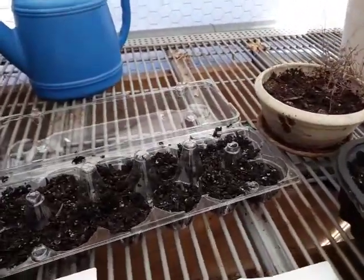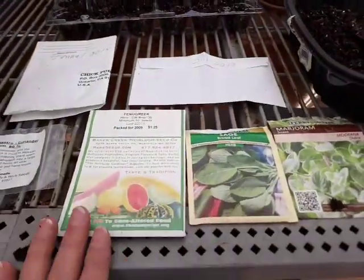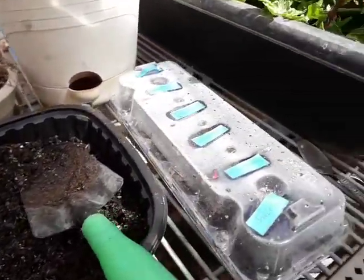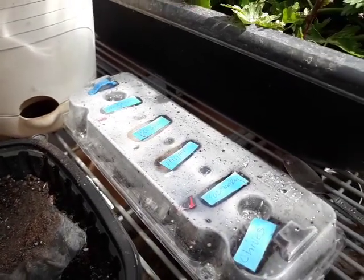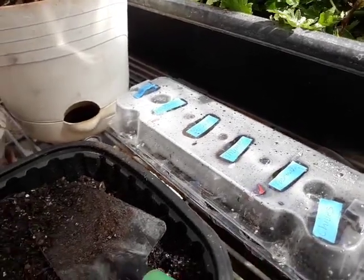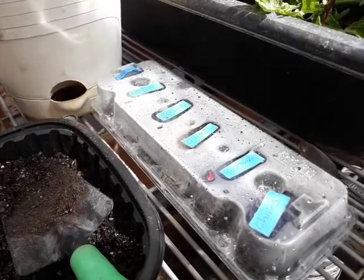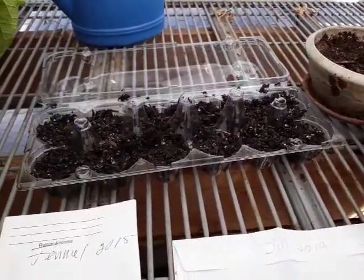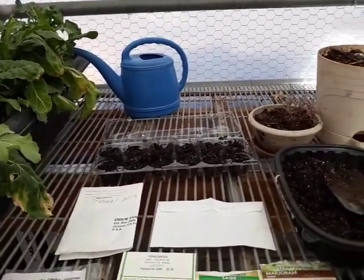So I'll do two of each of the herbs I have here, and that'll give me quite a collection of herbs. If I had to buy those already grown, that's like two or three dollars a plant, so you can save a lot of money starting your own seeds. Just thought I'd let you know what's going on here in the greenhouse. God bless y'all, stay safe my friends. Much love — bye for now.